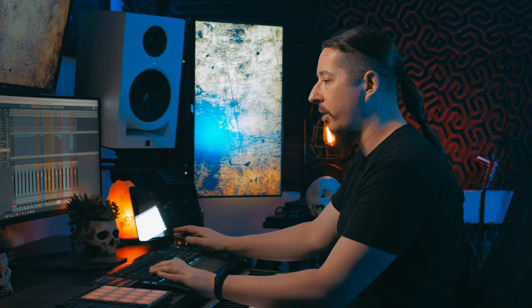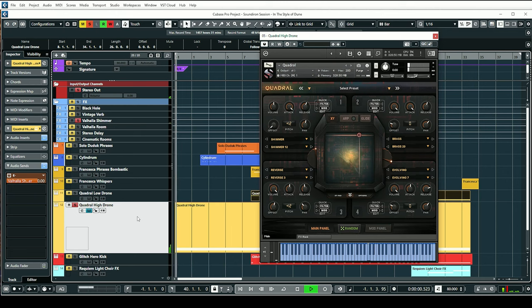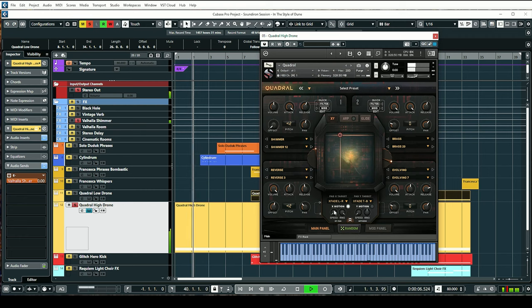This is a hydrone that I wanted to use to start off the track. You can see it's going back and forth between layers one and two using the X motion, going from this brass sound to the shimmery sound. Just that alone sounds really cool.